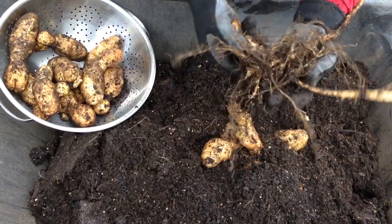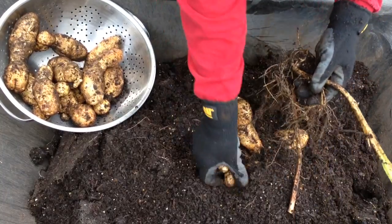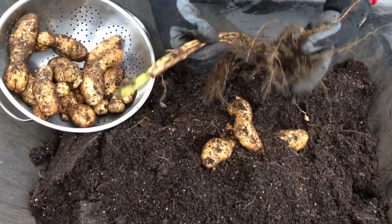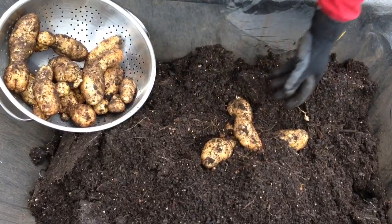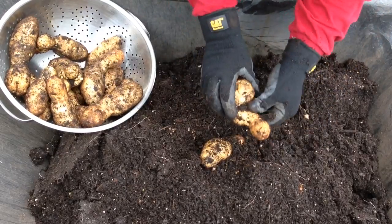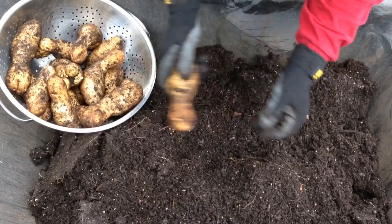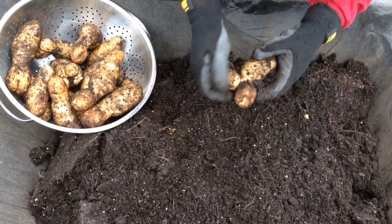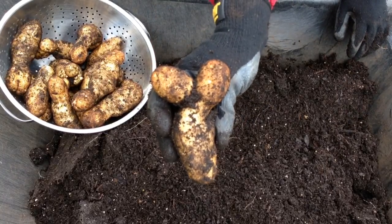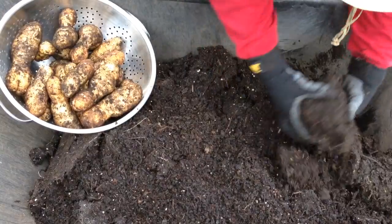Now each seed potato — certified seed potato — certified means they're just free of the common potato diseases. They'll send up several of these root systems, and from each sprout will come another one. That's why the number of stems on top is not really indicative of how many seed potatoes you planted — it just depends upon the number of sprouts. That looks kind of like a moose. This is a fun one to harvest.